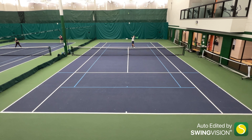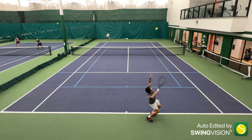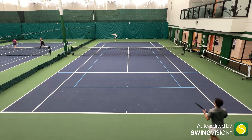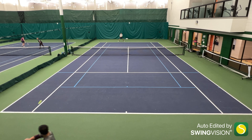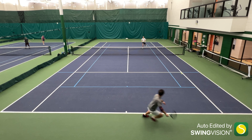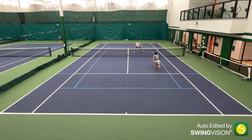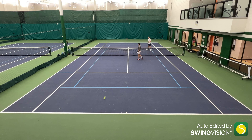For once, the marketing text is absolutely correct. This is a very soft string — not just for a geared and textured poly, but it's actually pretty soft for a poly in general. With no break-in period, I was able to get swinging right away, and this is an absolute spin monster without the discomfort from regularly shaped polys, rivaling the spin potential of the Silenco HyperG. The feeling was absolutely muted, but it wasn't so muted that you couldn't feel feedback on the string bed.